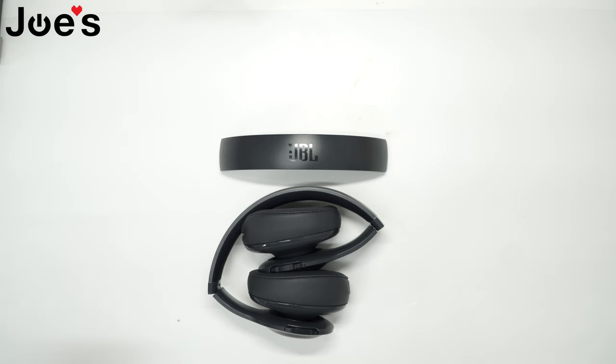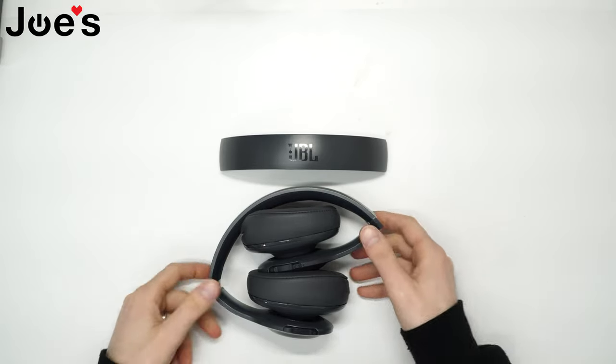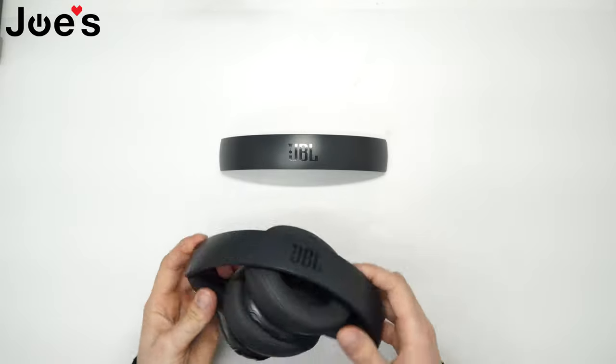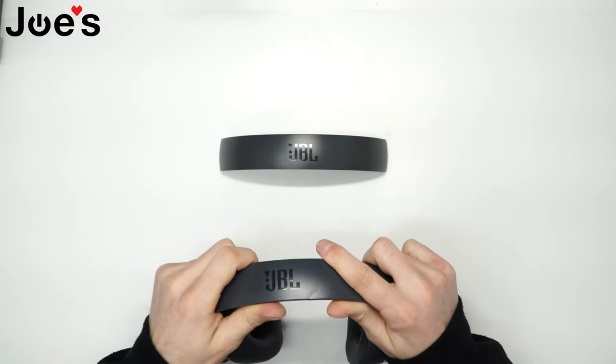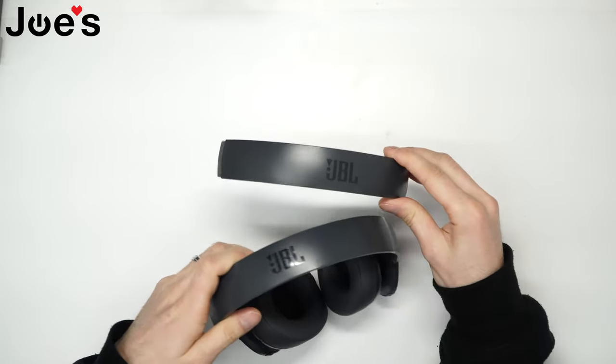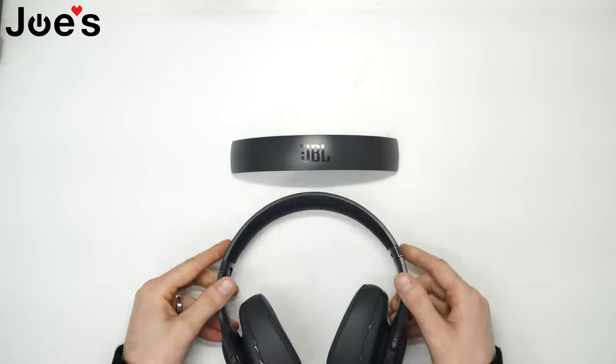How's it going guys, this is David with JOS Gaming and Electronics, here with a JBL Everest 700 repair video. Today I'll be showing you guys how to replace the JBL Everest 700 headband. These are my headphones — the JBL Everest 700 — and as you can tell, this headband has a crack right here and I'm going to replace it with this new headband. So let's go ahead and hop right into it.